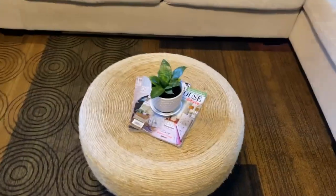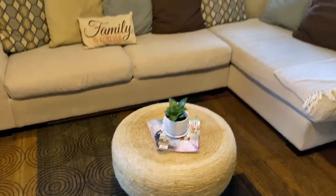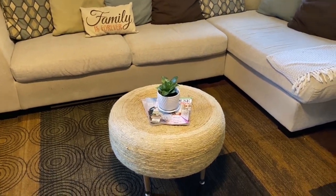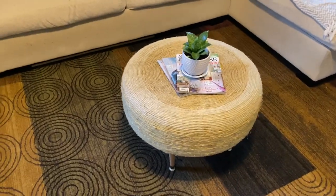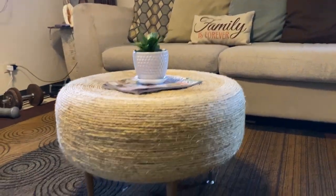Okay guys, this is the final look! I put some magazines and a plant here just for decoration. I also put the ottoman in my parents' living room — it'll stay here for a while. I'm so proud, it looks so good!